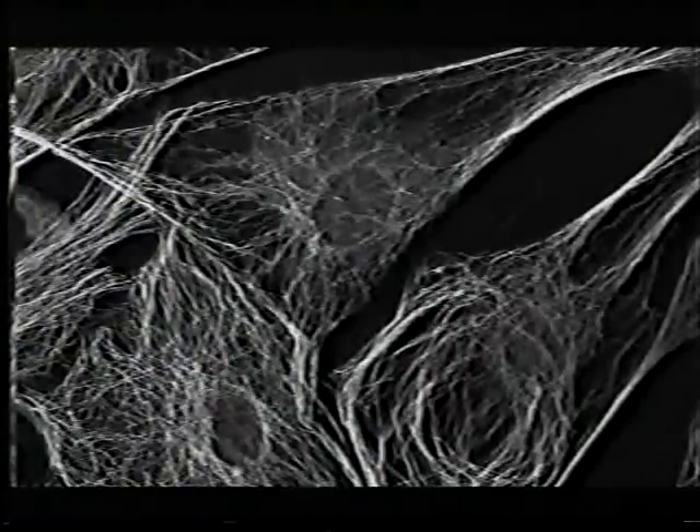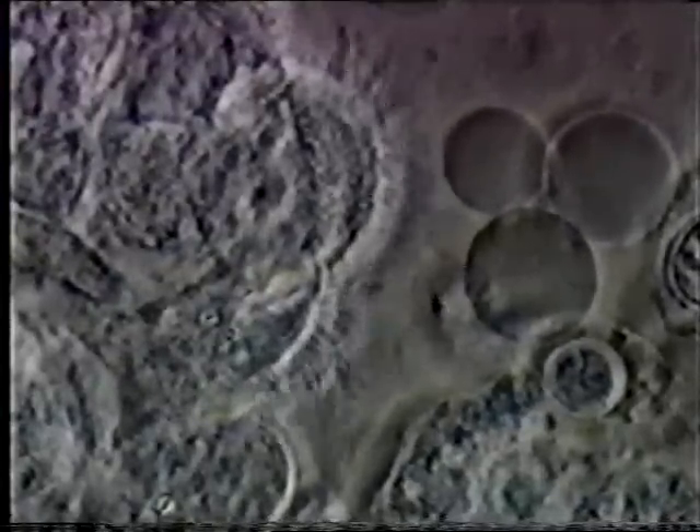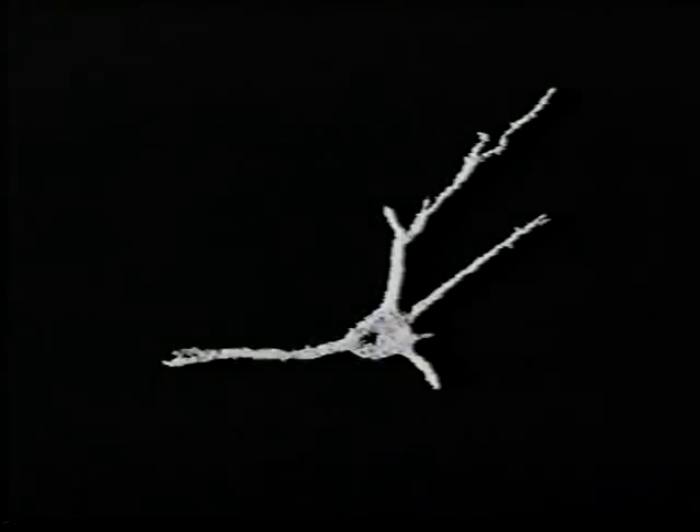Human cells come in all shapes and sizes, and some have specific jobs to do. The surface of the tube into your lungs is kept moist with mucus — bacteria and dust stick to it. To stop these unwanted substances from entering your lungs, the cells on these surfaces have tiny microscopic hairs which wave around and push the mucus up to your throat. These are blood cells, filled with a red pigment which carries oxygen. And this is a nerve cell — but why is it this peculiar, elongated shape?